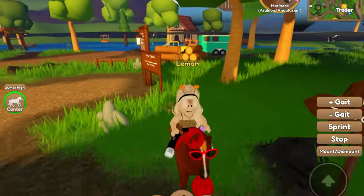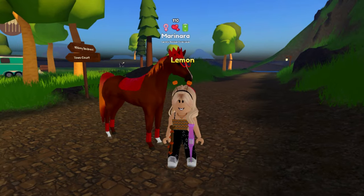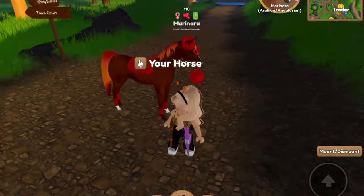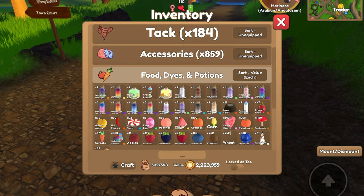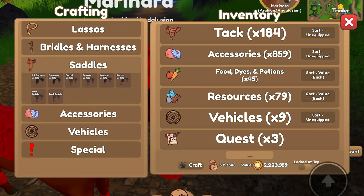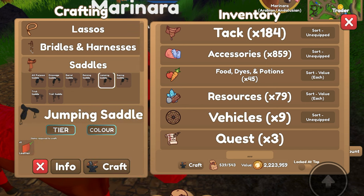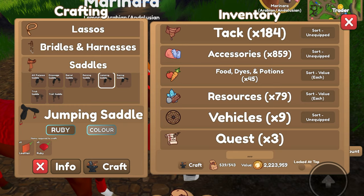The funny thing is, Marinara was actually a fail because she's just a regular common Arabian coat, but it's fine — Marinara is cool. So let's go ahead and craft some tack. I think tack-wise I might make her a jumping set — I think that might be kind of cool. Color-wise, obviously we have to do ruby.